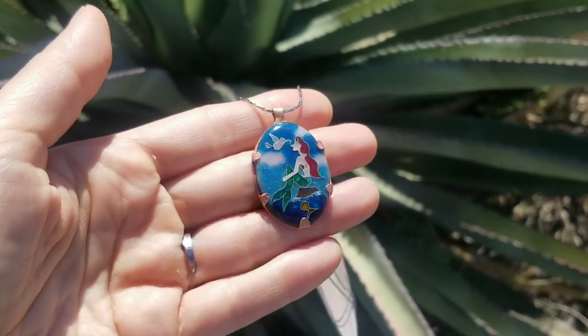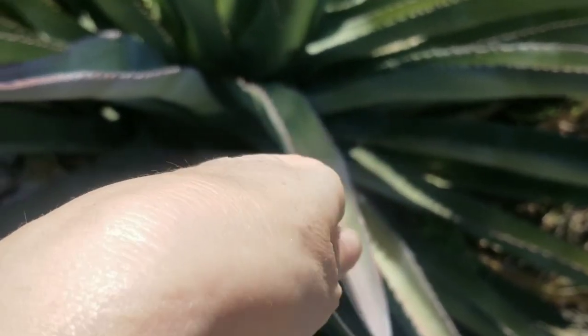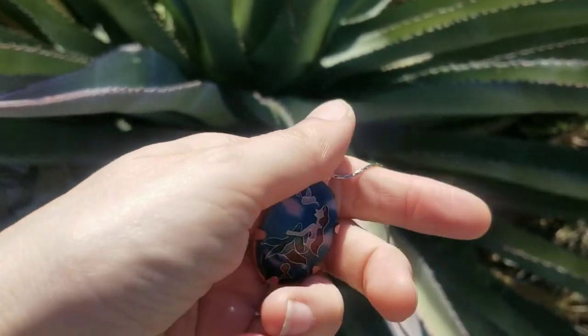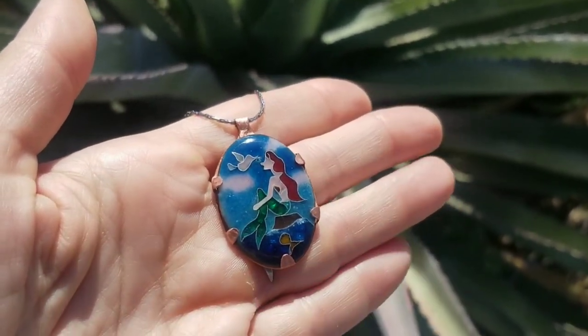Let me know in the comments how you like it and what I should make next. All comments and suggestions are appreciated. If you like this video please like, share and subscribe, and follow me on Instagram — my name is Frida Fekete Jewelry. Thank you for watching. Bye!